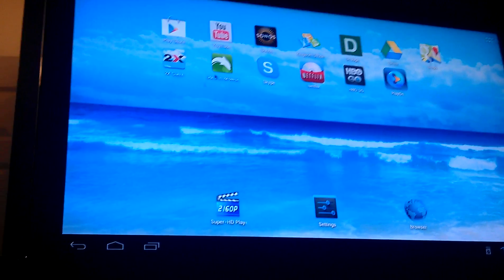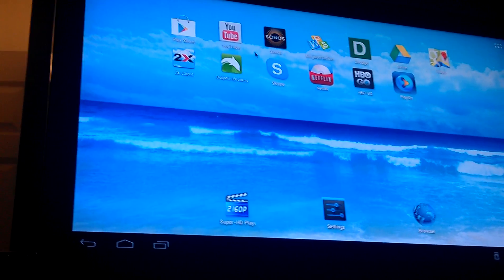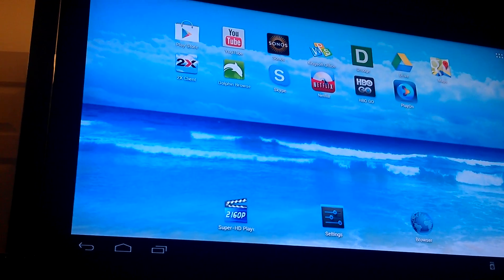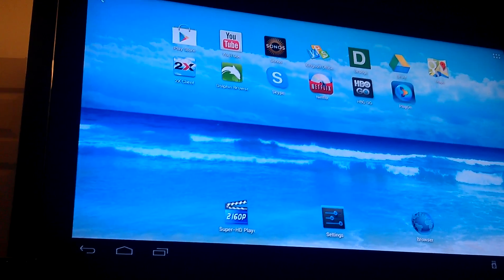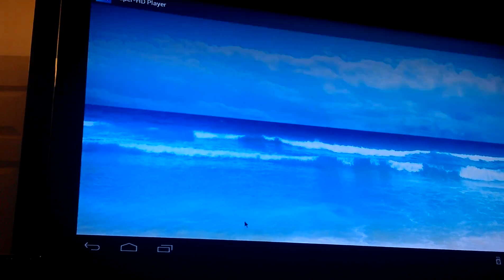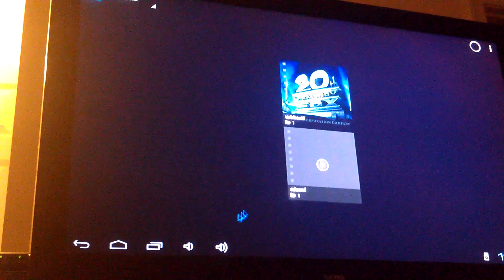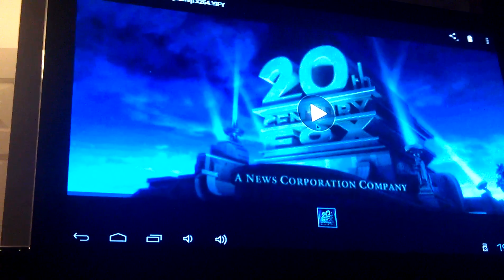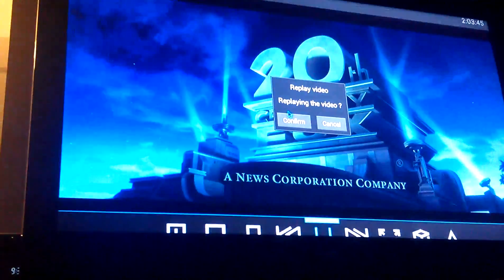We're running Android 4.02 right now, and some of these applications I've installed, some of them came pre-installed. What I want to show right now is that we have put a thumb drive with a 1080 high-resolution image video, and I'm going to show you the higher quality of this playing on my 40-inch TV.